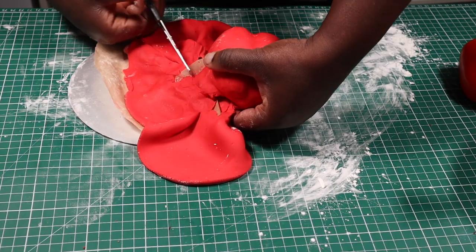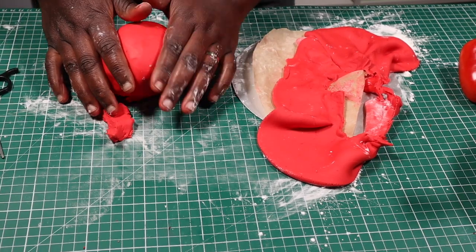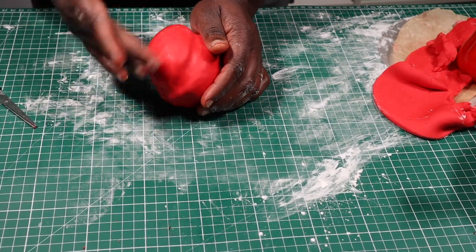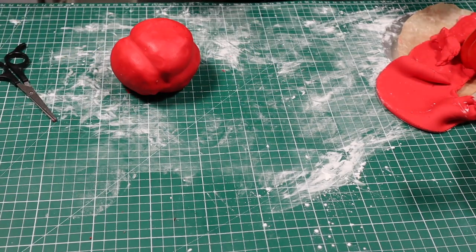Next I'll cut off the excess and try to smooth the seams, although I'm not going to worry too much about it because it's going to be at the bottom of the cake and it won't be visible. Next I'm going to define the shape of the pepper some more using my fondant sculpting tool.